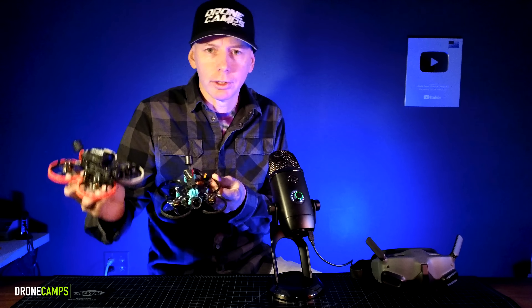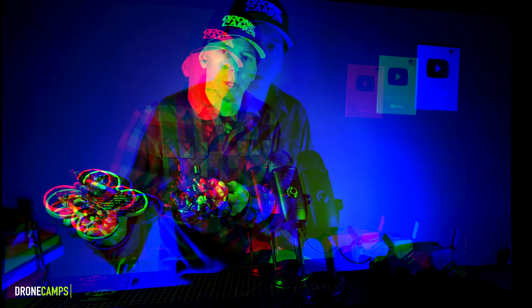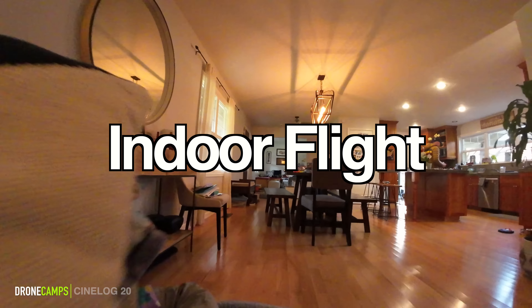You guys are on the fence about both of these — which one should I get? So I'm going to let you know today in this video. Here we go.